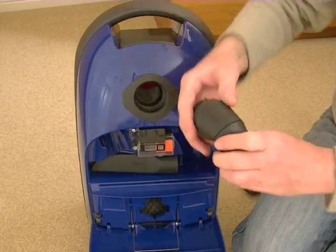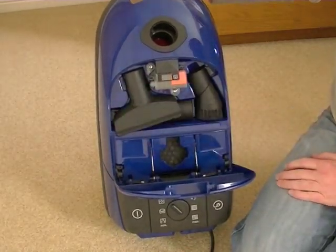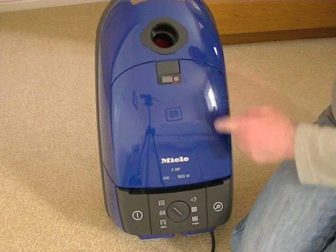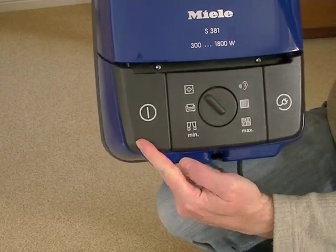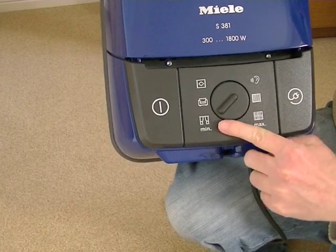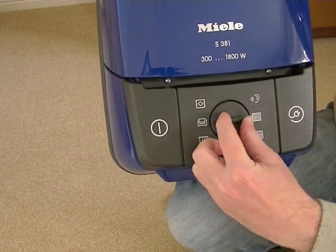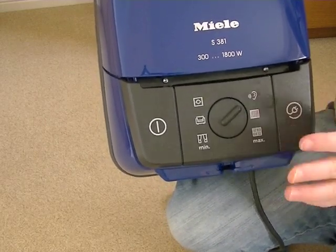All three small tools store neatly inside, kept safe and ready for when you need them. Just on the bag door, we have a little indicator that shows orange when you need to replace the bag. Further down you can see the control panel: there's a foot-operated on/off switch, a foot-operated automatic cord rewind, and in the middle is your variable speed control. You can go from a minimum 300 watts for delicate items like lightweight curtains, right up to 1800 watts full power for hard floors. There's also a silent setting which provides optimum performance but with a lower noise level and lower energy consumption.